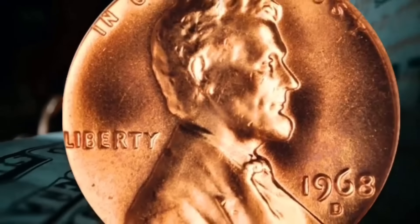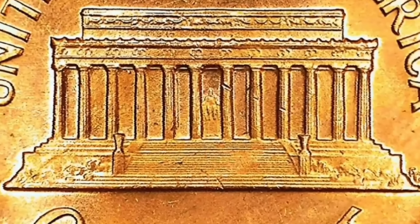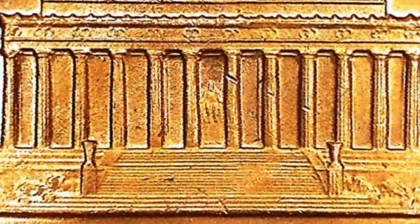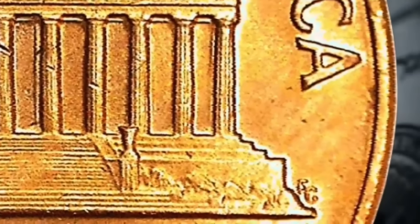If we look at the back of this one, we can see Lincoln much better way down there in the center of the Lincoln Memorial, and we can see the initials FG on the side. Way down underneath, we can see the V, the D, and the B for Victor David Brenner, the original engraver of these coins.